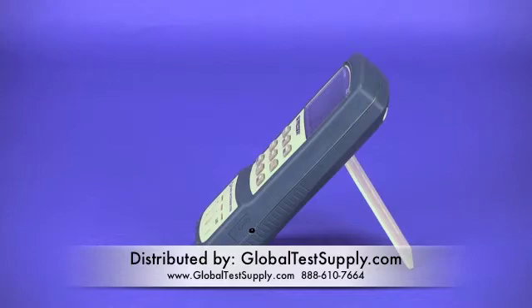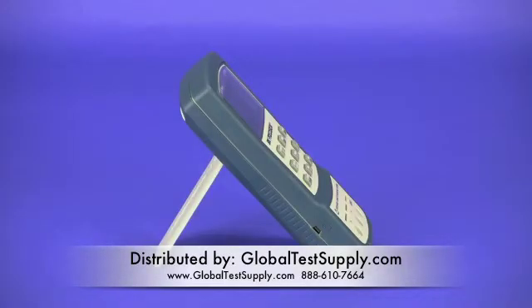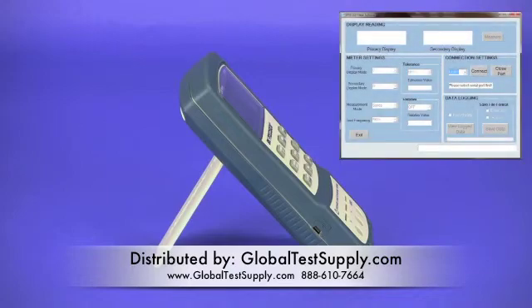The sides of the meter house the AC adapter input and the mini-USB connector for connecting to a PC, allowing communication with free software available for download from bkprecision.com.